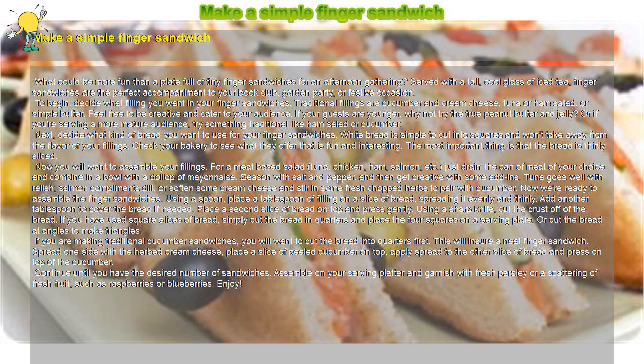To begin, decide what filling you want in your finger sandwiches. Traditional fillings are cucumber and cream cheese, tuna, or ham salad, or simple butter. Feel free to be creative and cater to your audience. If your guests are younger, why not try the true peanut butter and jelly? Or if you're serving a more mature audience, try something traditional like ham salad or cucumber.